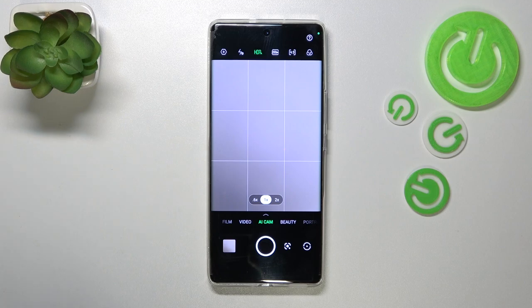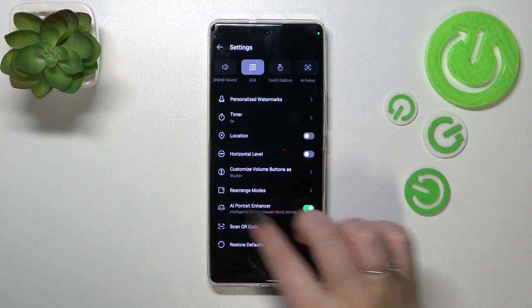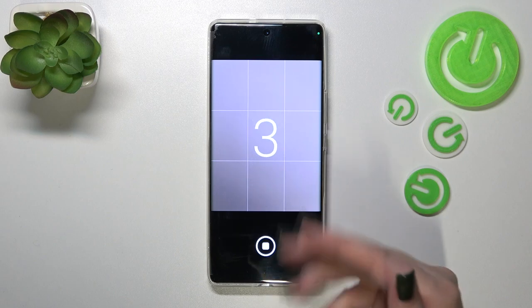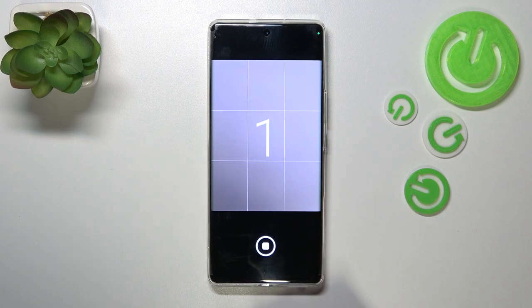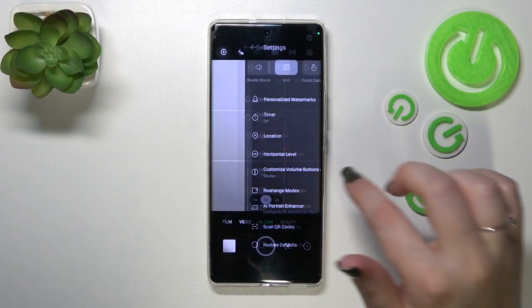The photo has been taken. Let's pick another option just to show you that it works the same — we've got the three seconds. The same situation, but right now it is counting down from three. Of course, you can turn it off whenever you want by tapping on the off option.